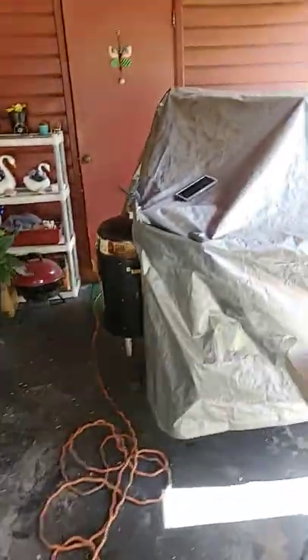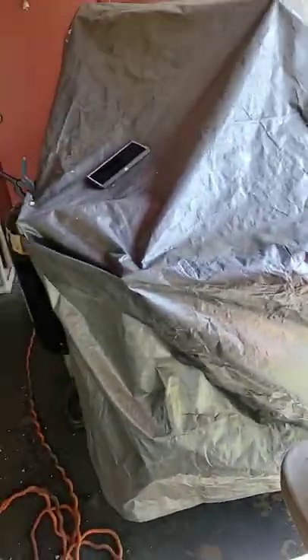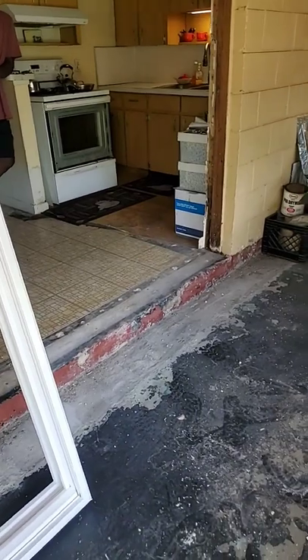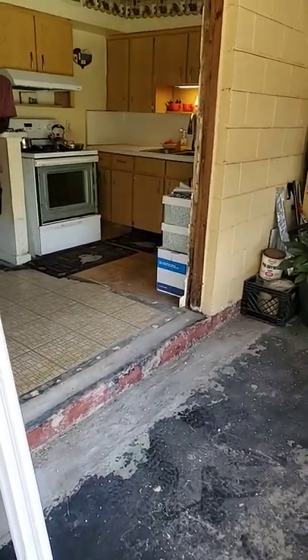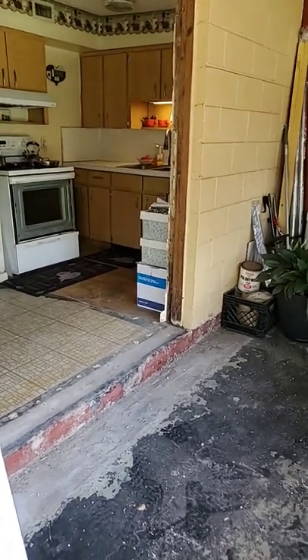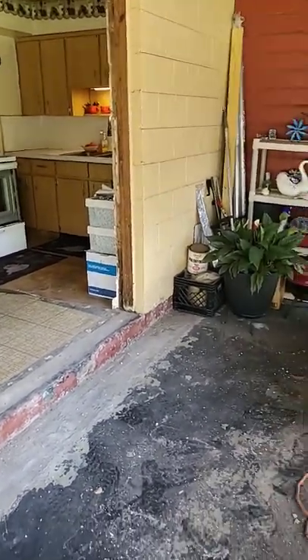I'm going to be using roofing tar to put underneath the door so that way I set the door into it, seals it up properly. Then once it's in, I'm going to screw it in, get everything done, and then we'll go to trim after that. That's it for now, see you next video.